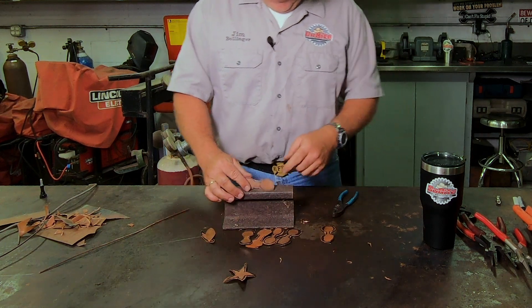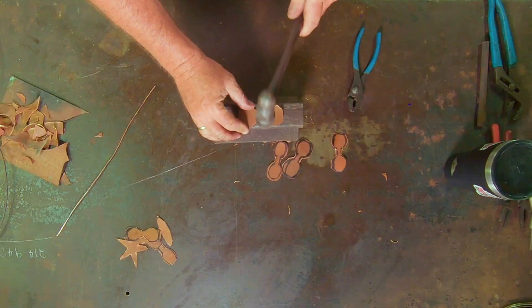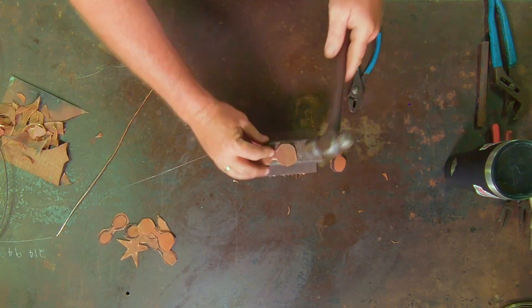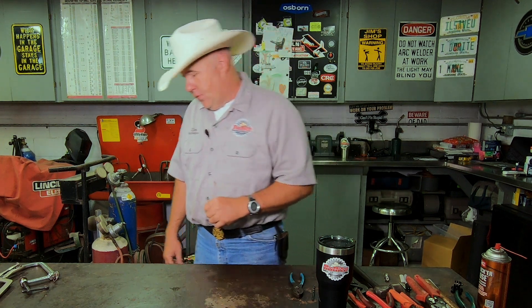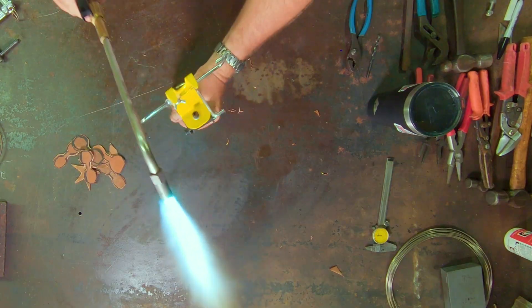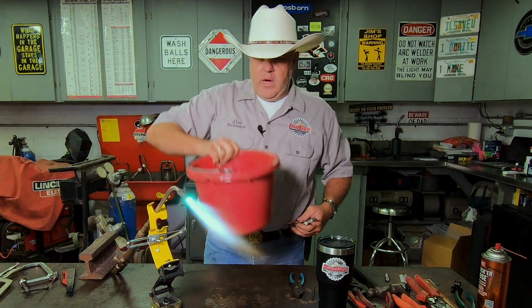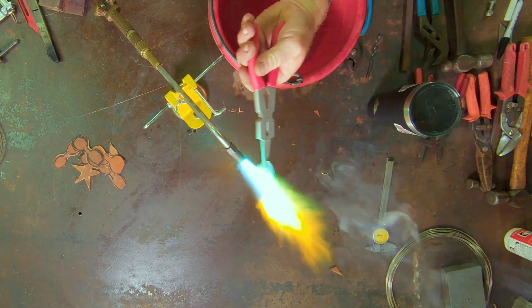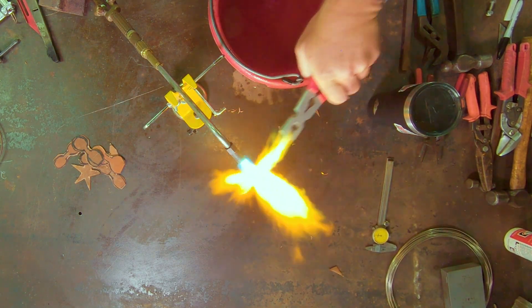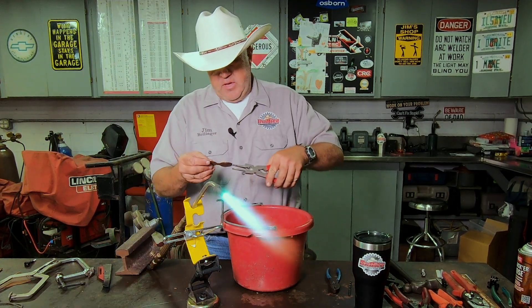Before we take these over to the belt sander they're a little unflat, so let's just flatten them just a little bit — nothing crazy. We're going to anneal these and quench them. The purpose of this is just to soften the metal to make it better to work with. I'm going to put a torch holder up here on the workbench. Here's our bucket of water. Just like that it's annealed — it'll be soft now.